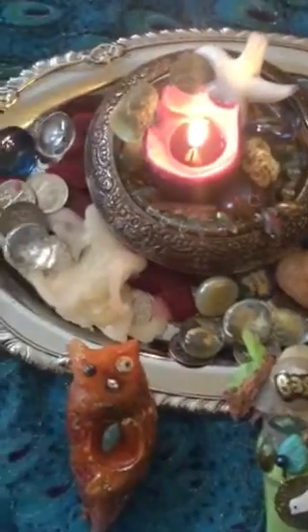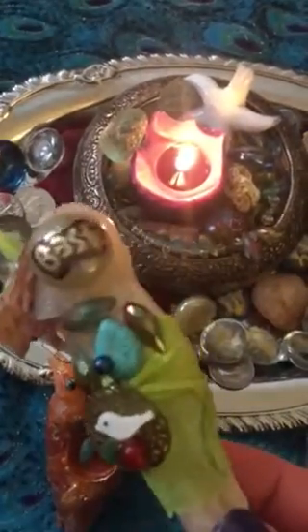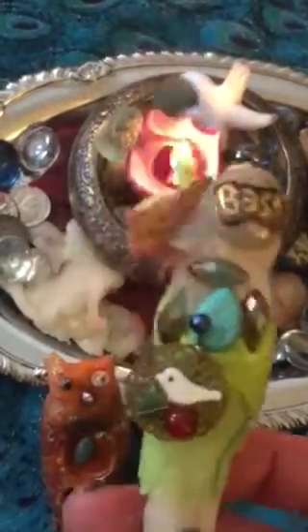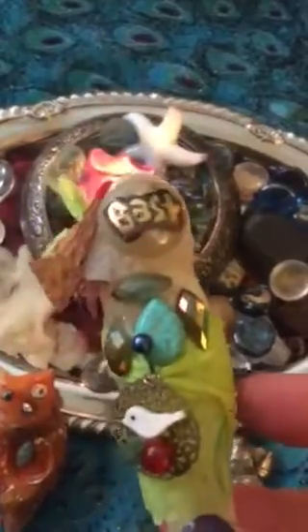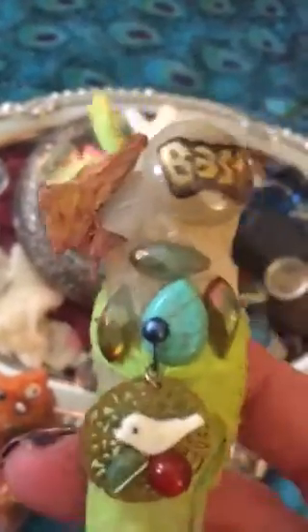This one I used today was very powerful. It was created to the goddess Bast, the Egyptian cat goddess. Her color is green, so I put green in there, and I put some charms and some stones that I want her to have that energy.